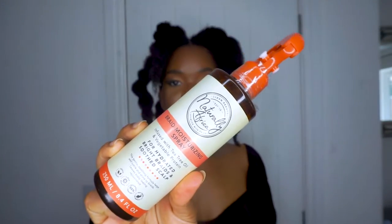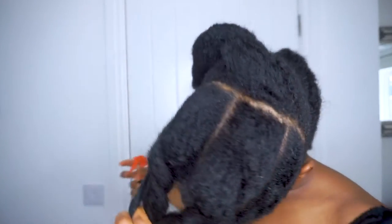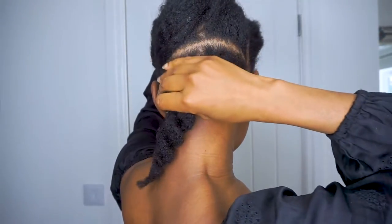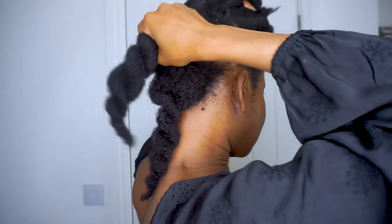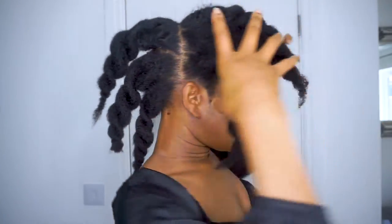To spray my hair I'm going to use this Naturally Africa hairspray - I also got this from the Treasure Tress box. This video is not sponsored by Treasure Tress, these are just products I want to try. I've already gone ahead and parted my hair - I parted this top half off first. I've got one section here, one section here, and another section here. I think I'm going to part this into three parts, this into four, and then this into three parts.